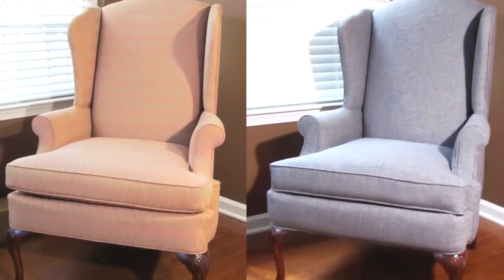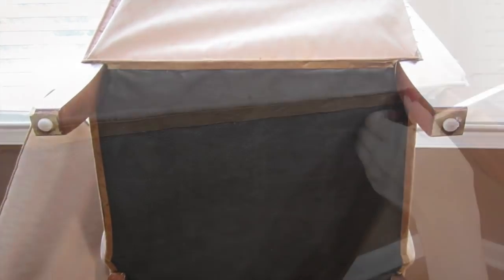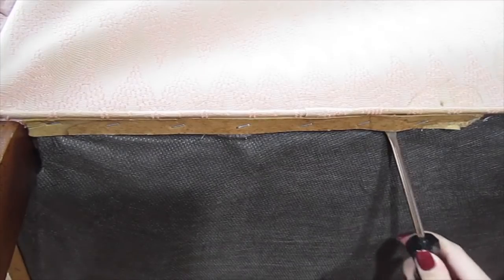What the manufacturer added last, you want to remove first. Take off the seat cushion — we'll save that for the end. The first thing I do is remove the dust cover on the bottom of the chair. Remove the cardboard strips first and then remove the metal tacks. I'm using this tack remover and some pliers for this step.